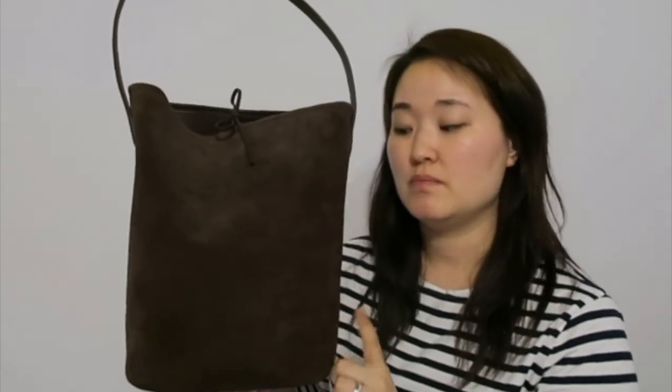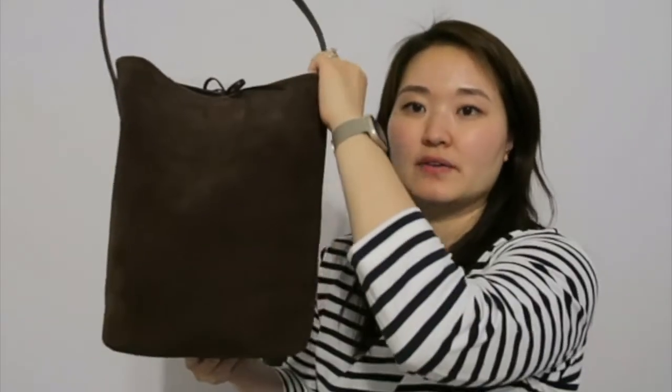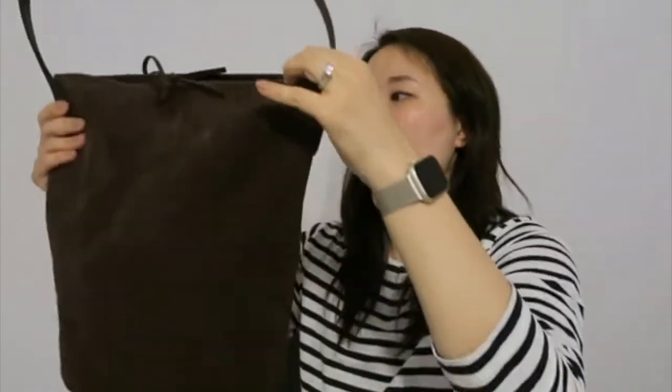In terms of size comparison, this bag is very similar to the medium North-South Park tote in dimensions. The Row medium tote is 11 inches high; this one is a little bit taller at 12 and a half inches. In terms of width, the top is a lot wider than the bottom.